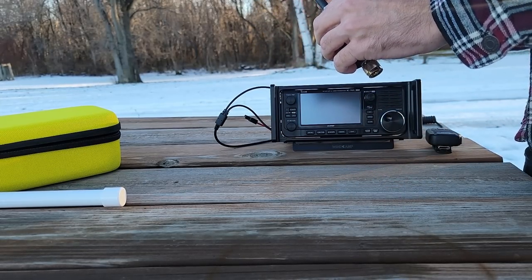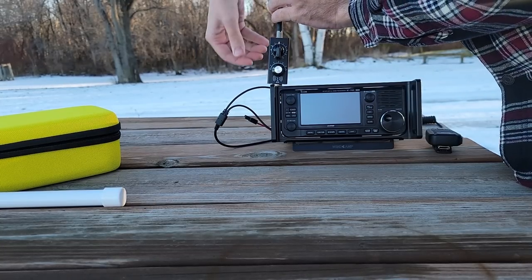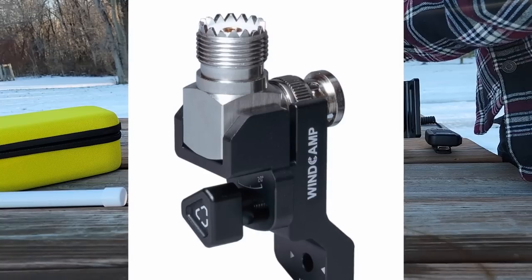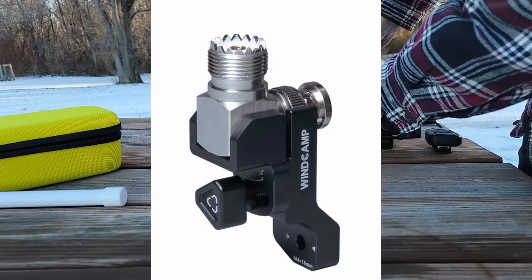I brought the IC-705 out here today, because what I'm looking for is an easy portable antenna. So we screw this onto the WinCamp RC2, then we extend the whip all the way up, and now it's over my head. We'll turn the radio on and see how this thing works.